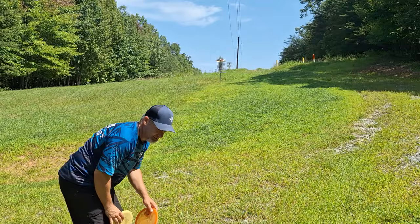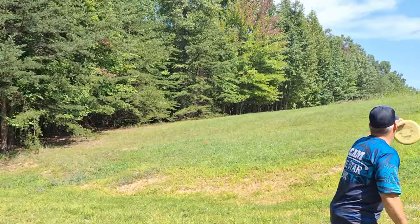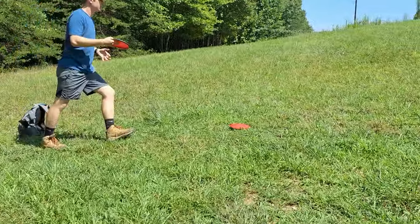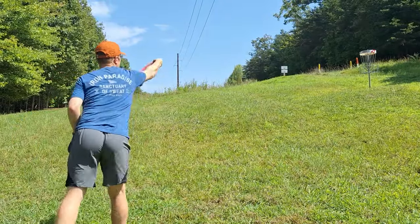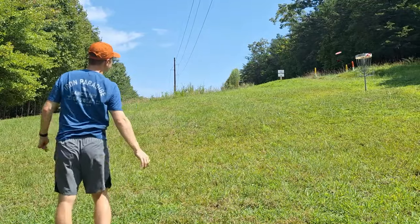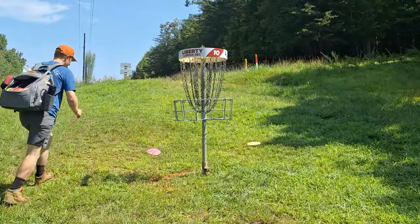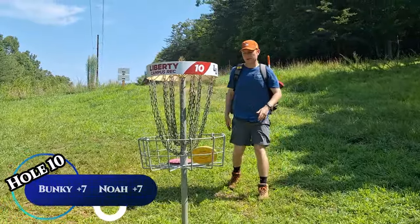Long look here — the leaves knocked me down. Oh, that looks good! Noah's got like a 45 to 50 footer uphill. A couple of tap-ins for par — we'll take it. Starting off even. Noah's going to be a gentleman and tap us both in. On to hole 10.